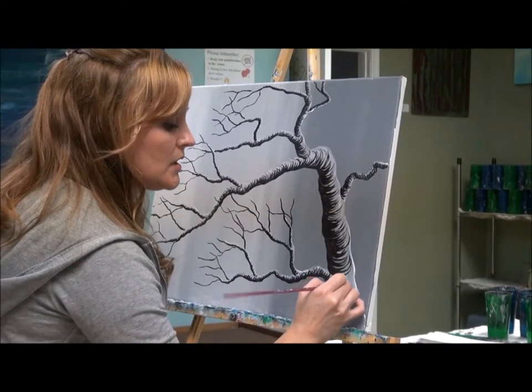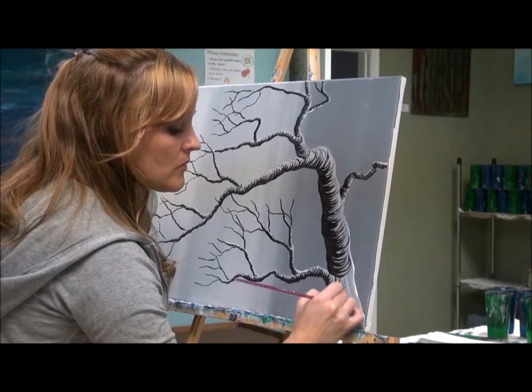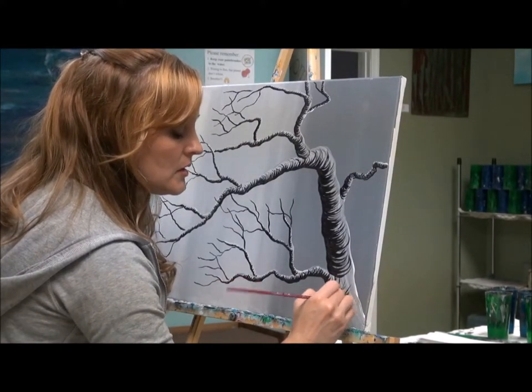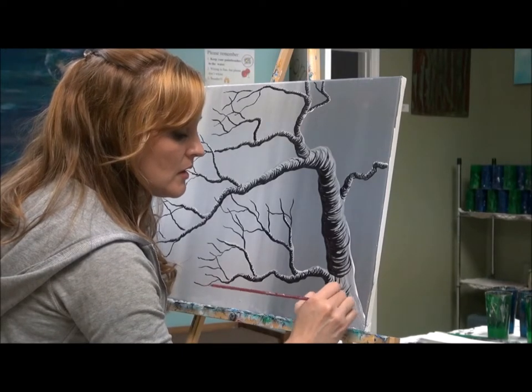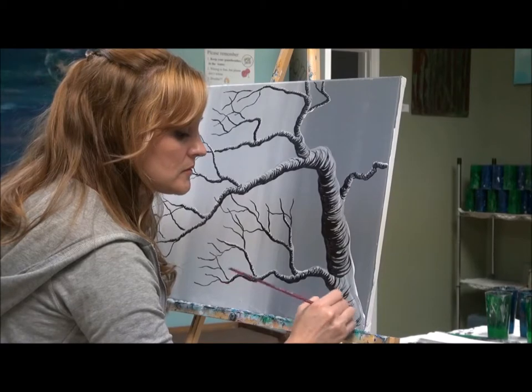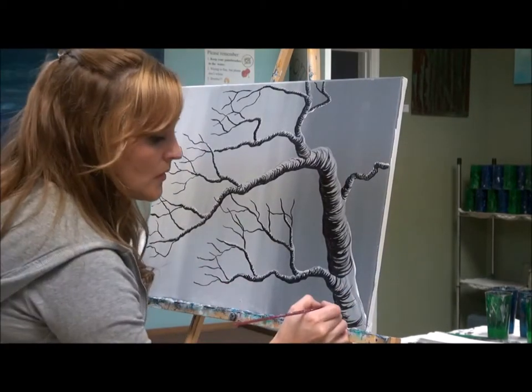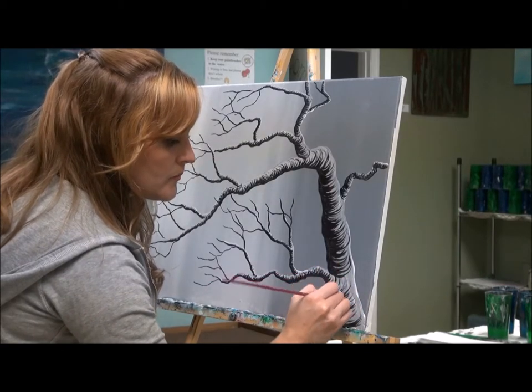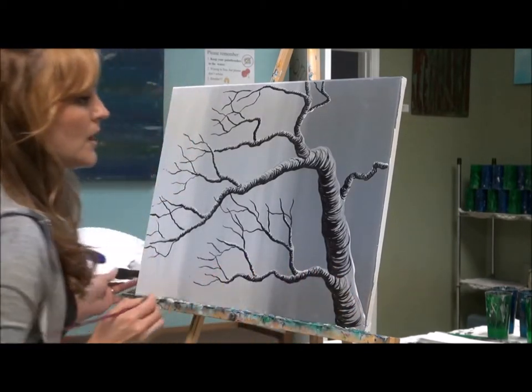Just about done here. You can see that I've gotten a lot bigger along the main part of the thickest branch.